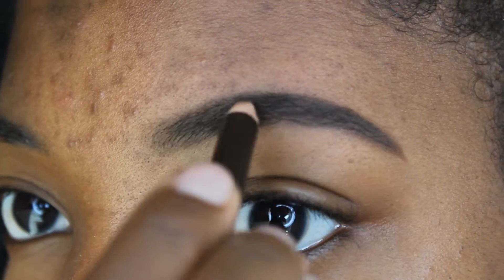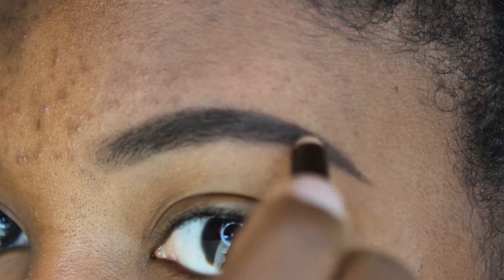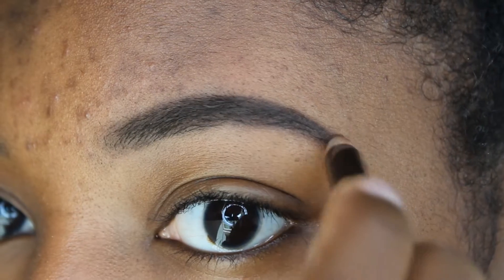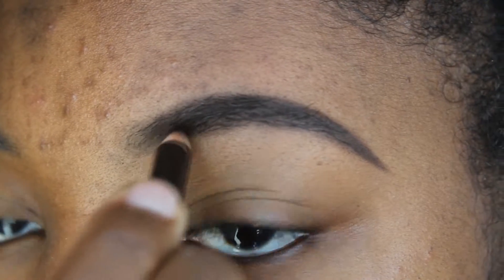Here I decided to use a Jordana pencil that I got from Walgreens to darken up my eyebrow a little bit. On camera the pencil I used at first was looking a little light — in person it looked okay — so I just did this for the purpose of the video.